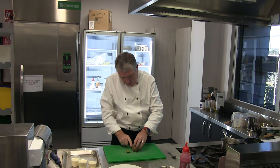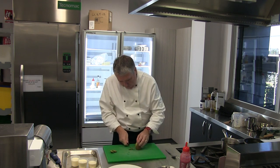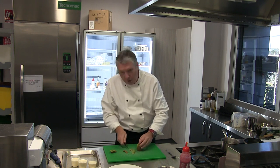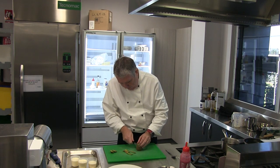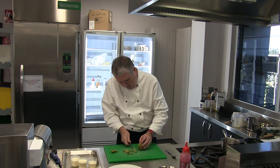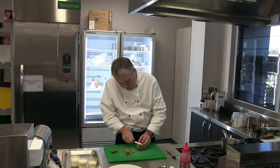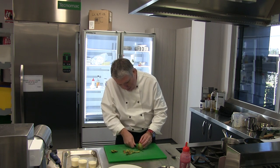Here's some kiwi fruit. We're cutting that into a barrel shape, taking the top and the tail off the kiwi fruit and cutting it round into a barrel. We're just taking the skin off, but we're not cutting straight down — we're not taking a slice off. All we want to take off is the skin, so we're following the shape of the kiwi fruit into a barrel around.